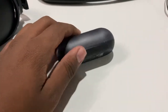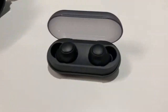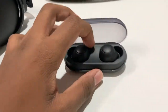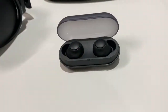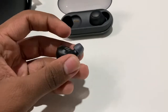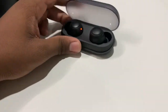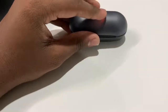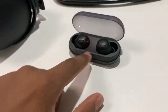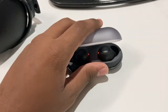Now these are the Sony WF-C500 earphones. They actually fit into my ears really well, but for the same reason — because they fit so well — I can't wear them for too long. This part just goes too far into my ear. I would recommend this to anyone who just wants cheap wireless earbuds with decent quality, but if you want to study with these, I think they will hurt your ears a bit.